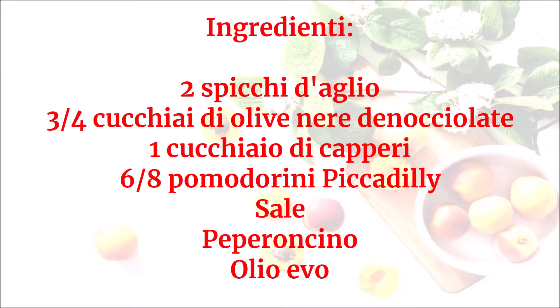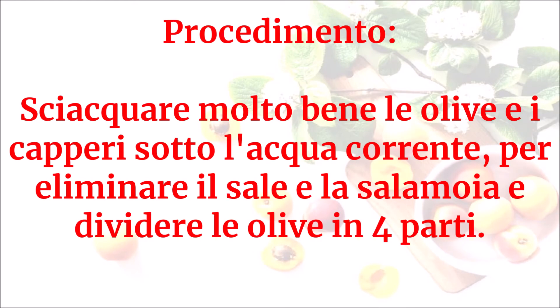Ingredienti: due spicchi d'aglio, 3-4 cucchiai di olive nere denocciolate, un cucchiaio di capperi, 6-8 pomodorini piccadilli, sale, peperoncino, olio evo. Sciacquare molto bene le olive e i capperi sotto l'acqua corrente per eliminare il sale e la salamoia, e dividere le olive in quattro parti.